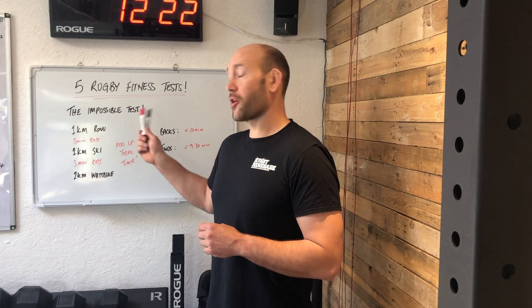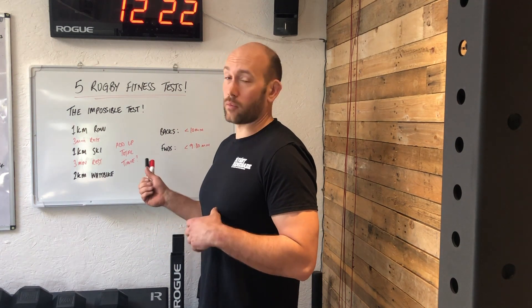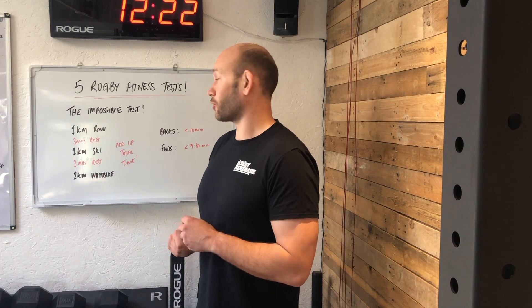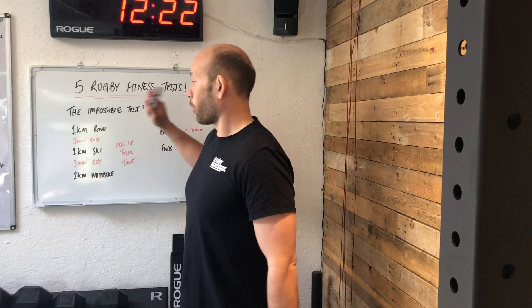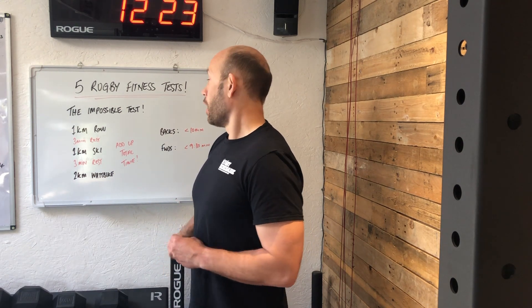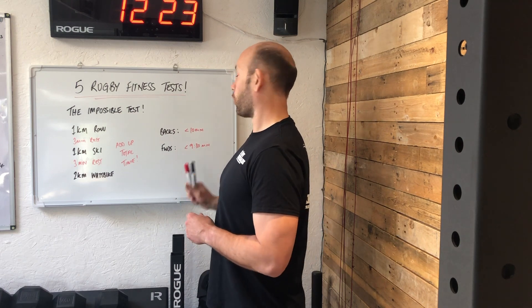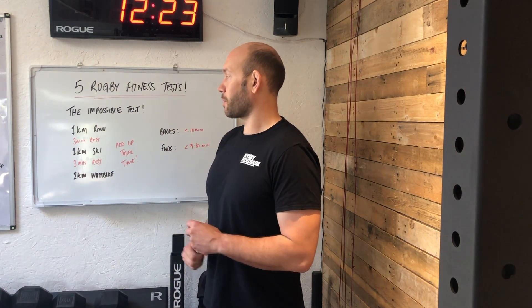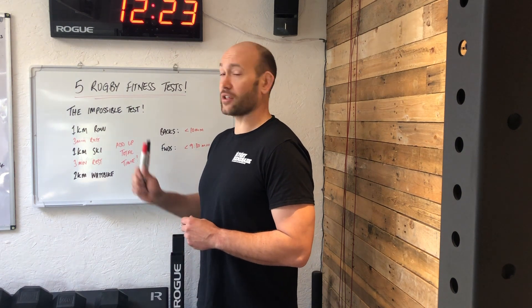The fifth and final test is appropriately named the Impossible Test. It's an off-bike indoor test — great if you can't run or the weather isn't great. You'll need a Concept2 rower, a Concept2 ski erg, and an assault bike. One kilometre on the rower as fast as you can, then a three-minute rest, then one kilometre on the ski erg, another three-minute rest, then two kilometres on the assault bike as quick as you can. Record and add up your total times. For backs, sub ten minutes is good; for forwards, sub nine minutes — longer levers tend to perform better on the rower and ski erg. It's earned its name as the Impossible Test, but achieving those targets shows a very good level of aerobic fitness.